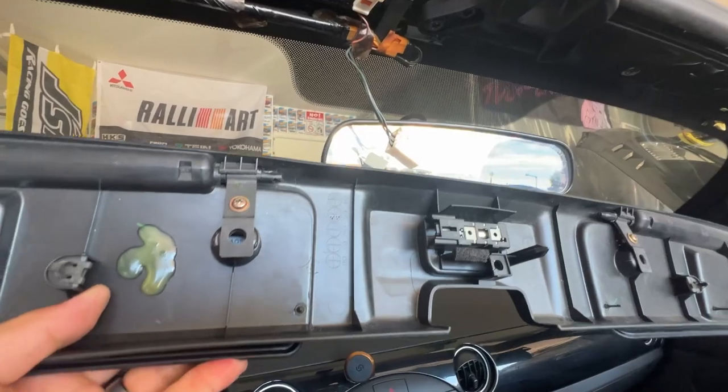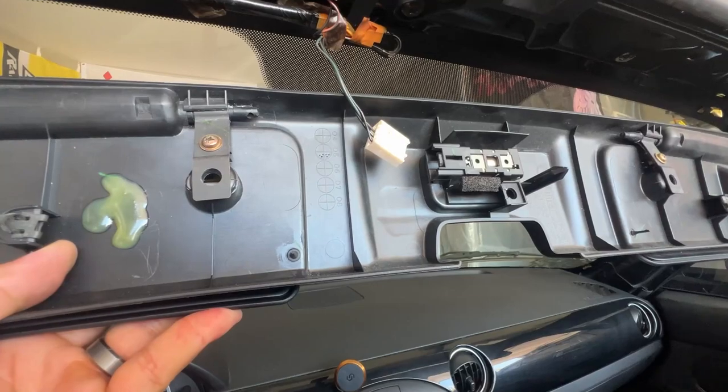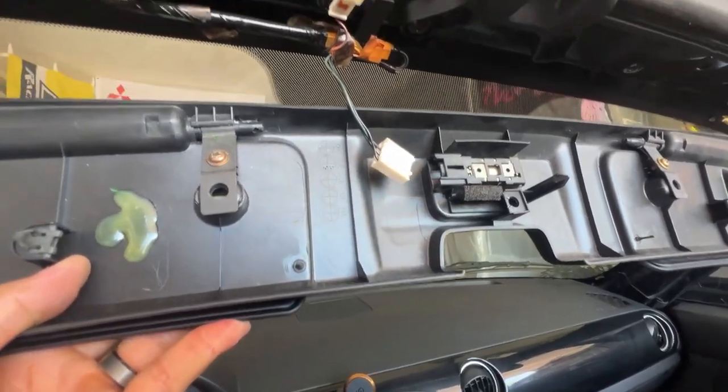There's just one screw holding in each side. After you remove that screw, you just slide the pin out, remove the old sun visor, and replace it with the new one. Then slide the pin back in.